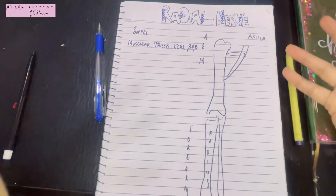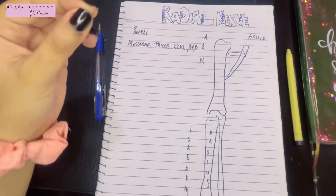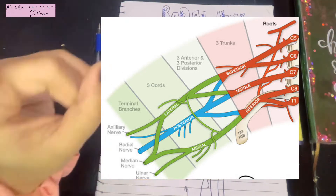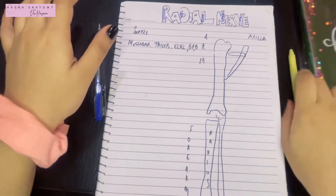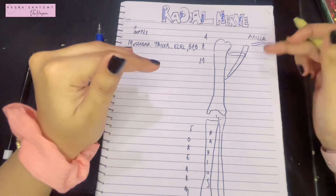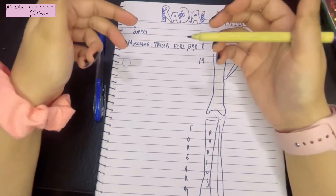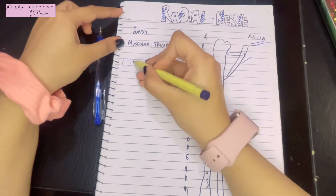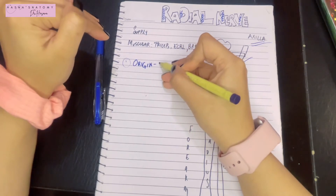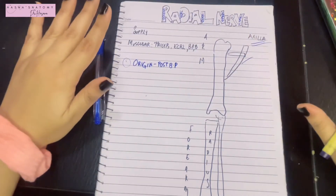The radial nerve originates from the brachial plexus — specifically from the posterior cord of the brachial plexus — because it is going to supply the posterior side of your upper limb. It begins in the axilla, since the cords of the brachial plexus are located in the axilla. Point number one: the radial nerve originates in the axilla from the posterior cord of the brachial plexus.